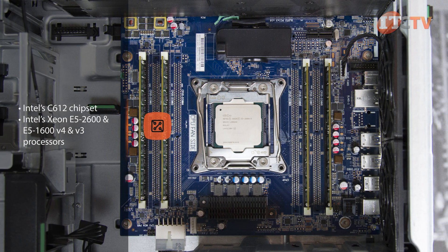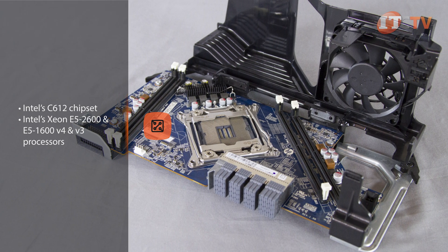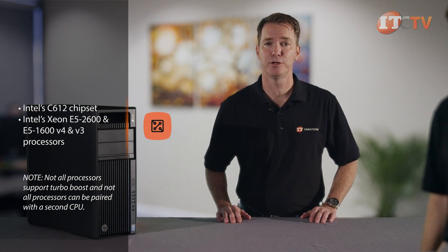Using top of the line dual E5-2699 V4 processors, the system supports 44 cores of processing power. The modular design delivers powerful performance with just one processor but can be easily upgraded to support two processors using an optional CPU riser board.